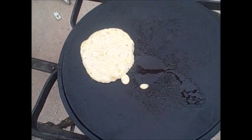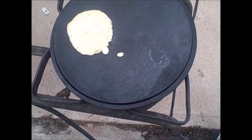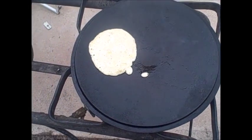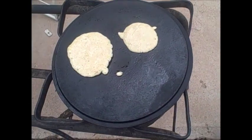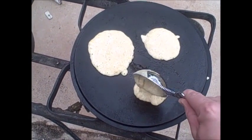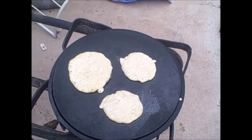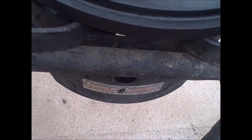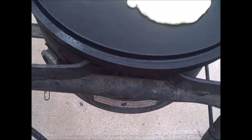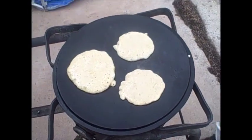We'll see if the experiment works. Let's just fill up the pan to be sure. Another one there. Smelling like pancakes. And guess what I forgot — I forgot a spatula. I might need to turn down my heat.